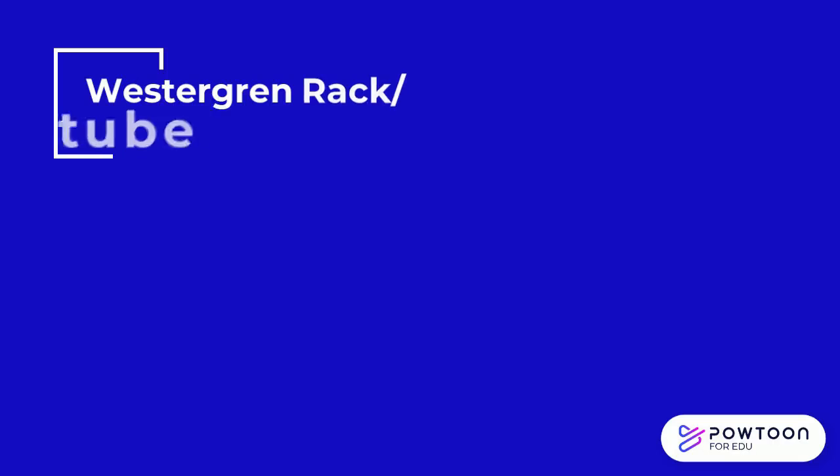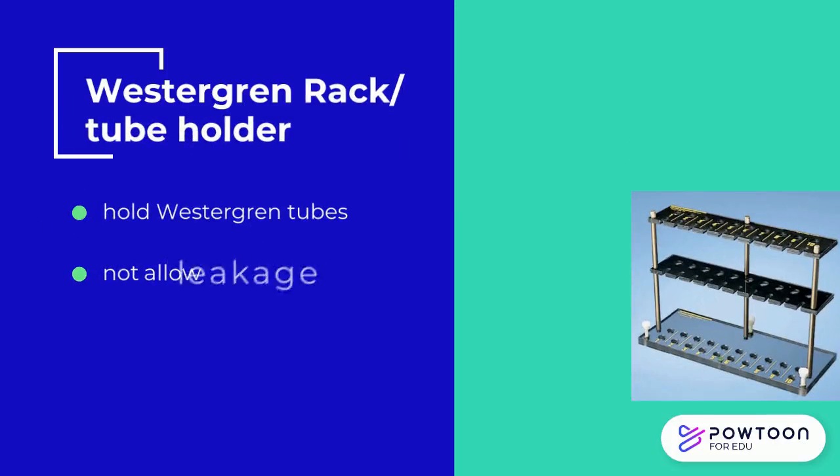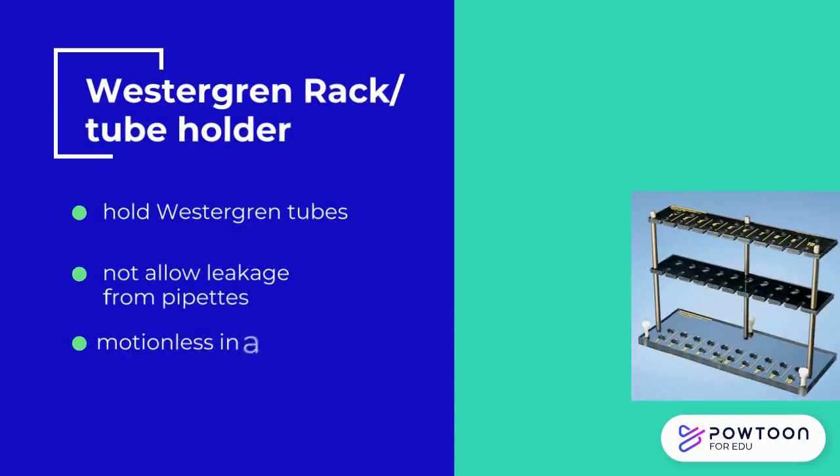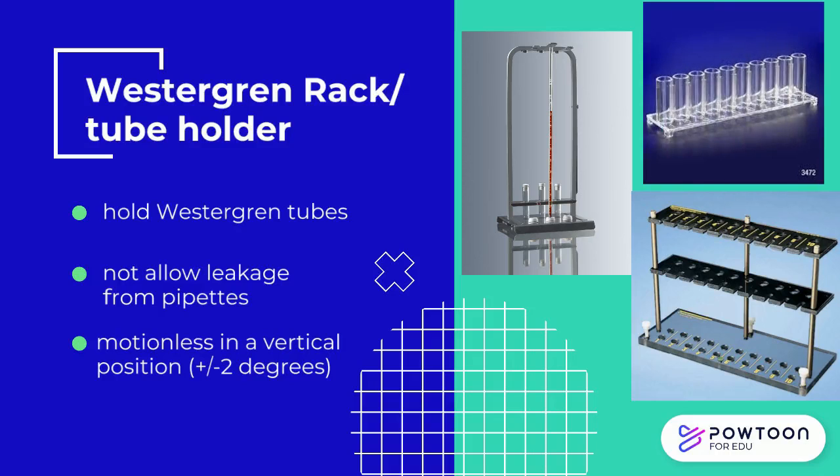The Westergren rack or tube holder must not allow leakage from the pipettes. It must be held motionless in a vertical position, ensured to be within ±2 degrees.